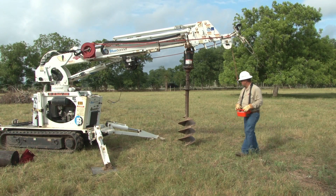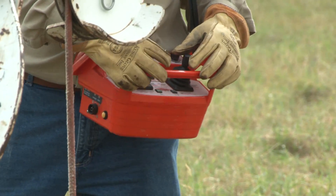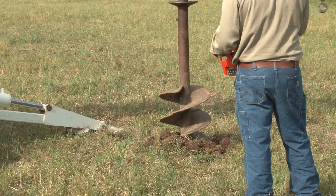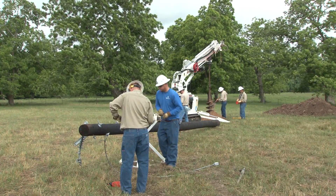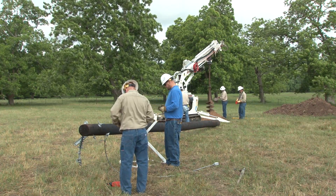This particular unit is being operated by using a remote control device. This allows the operator to observe the auger digging action closely and make adjustments if necessary without the need of a signal person. Note that the operator and all personnel in the immediate area of the unit are wearing the same type of personal protective equipment as you would see in a truck mounted digger operation.